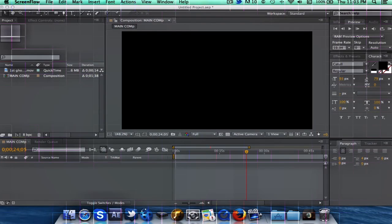Hey guys, today I'm going to show you a cool effect to make your color corrections look more interesting. It's essentially the squares effect that you see some people use.